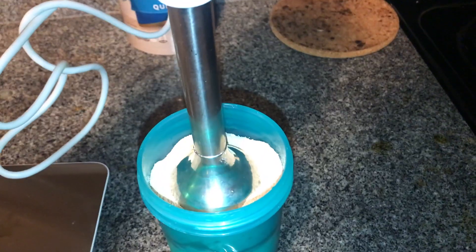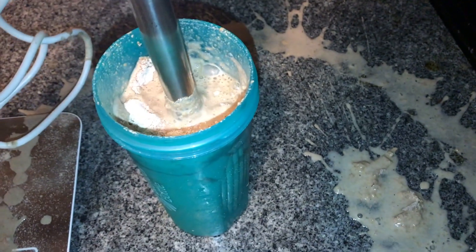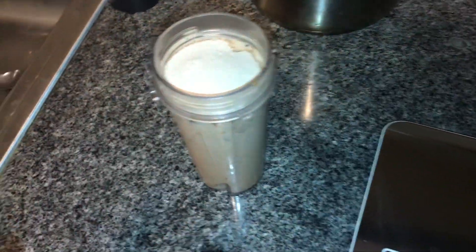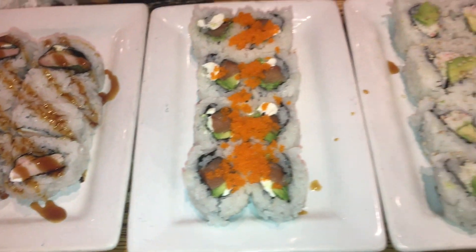Let's hope it doesn't get all over the place... that did not work. Alright guys, let's try this again — I had to change my clothes because that got everywhere. We're just going to blend it up, and I'm probably going to throw that mixer away because I'm never going to use that thing again.